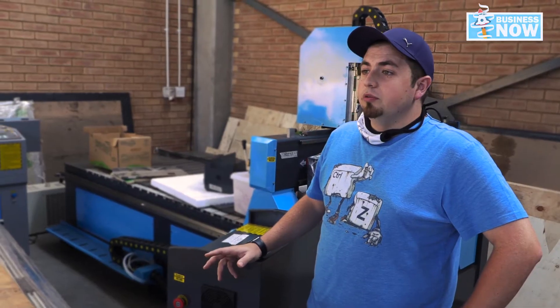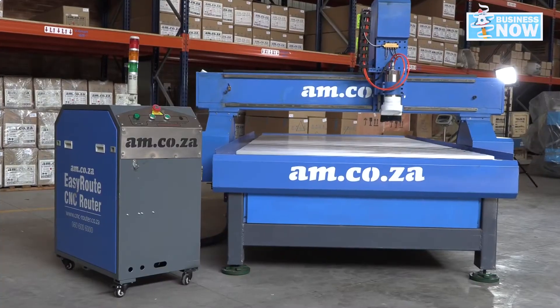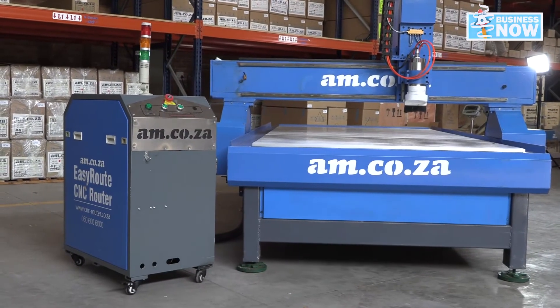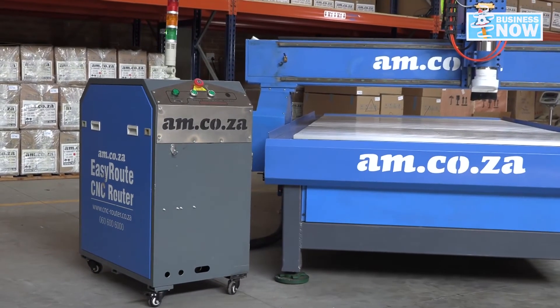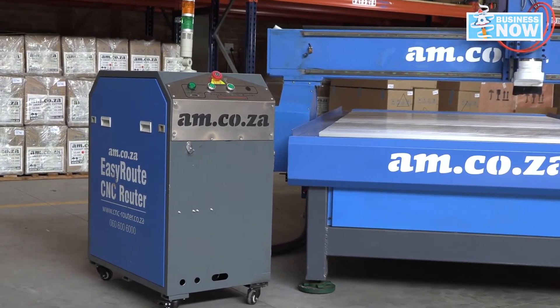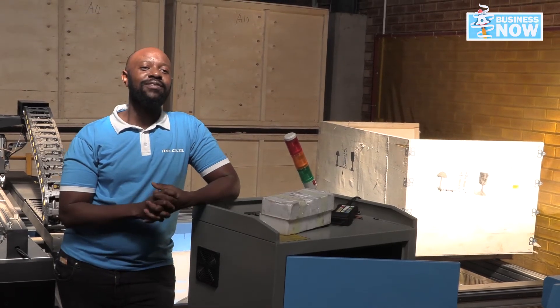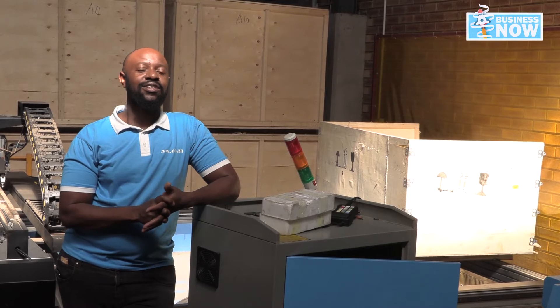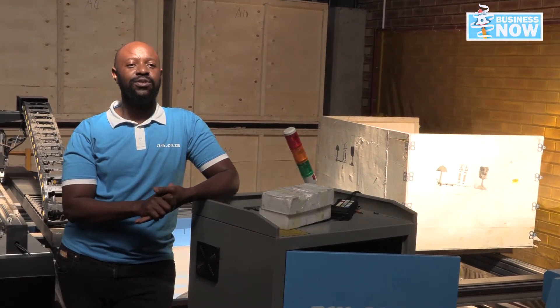Knowing all this information, my last question is: what power does this machine use? The machines come with two different power options. The first is your normal single phase, which is 220 volts — you can get both the smaller and bigger machines at 220 volts. But the other power option we have is 380 volts, so you can get it at industrial power, which is 380 volts.